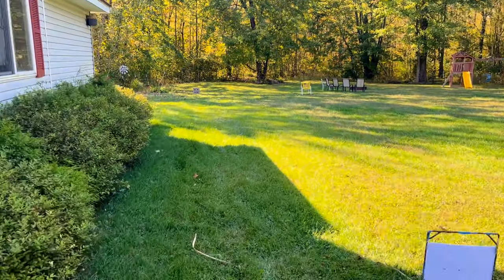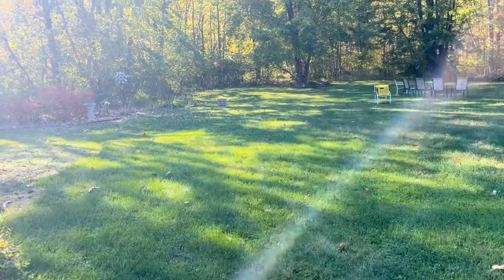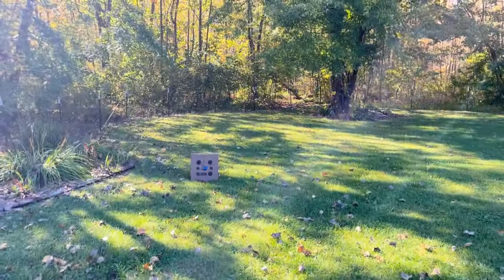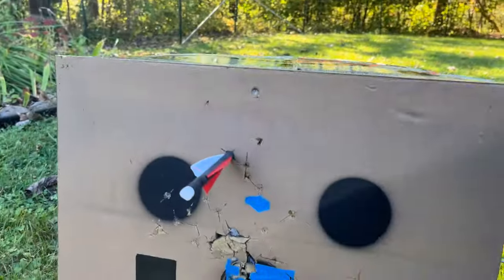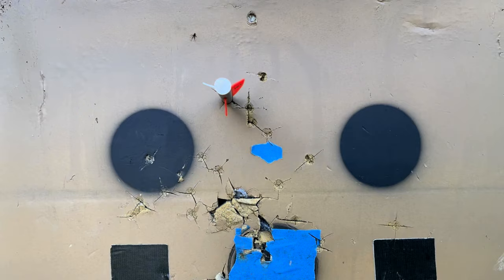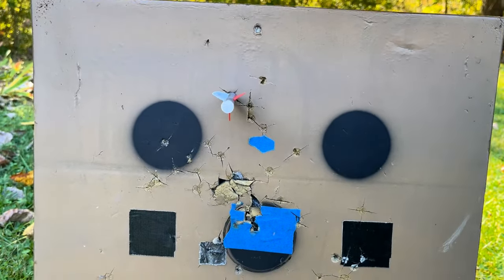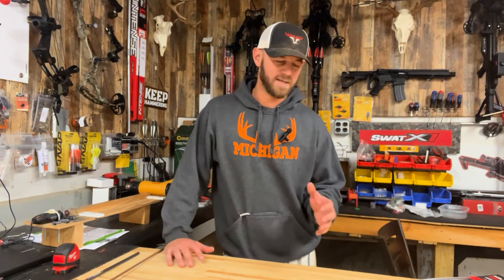Let's see how we did — looks like it's just a little high. My target's getting kind of chewed up so I ripped off a little piece of tape and put it in the middle of those top two dots; that's what I was aiming at. This is at 40 yards, so not bad — just a little high and a little left. It was also a little breezy; I was trying to time it to not be too windy. The arrow flew just fine — I didn't see it wobbling when it was flying — so we might just make a minor optic adjustment and be dialed in.